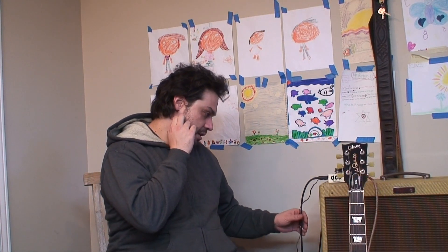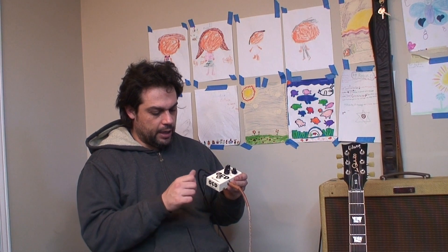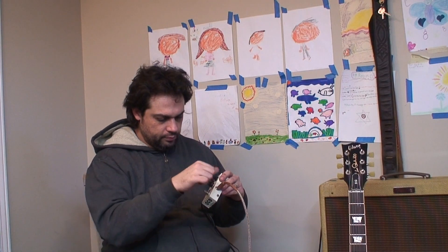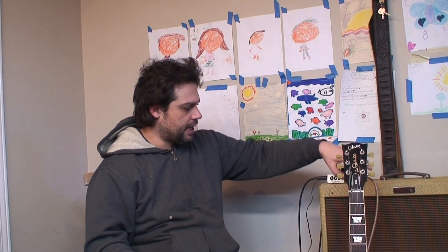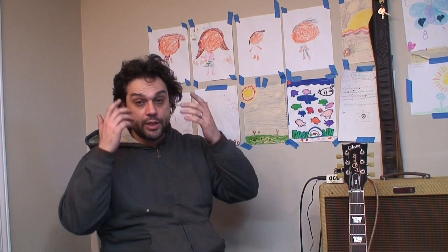My buddy loaned this pedal to me, which is another reason I didn't want to modify it. If it was my own pedal, I'd have drilled a hole into it and just had a switch mounted on the outside of it. But I thought the project was fun anyway. I hope it was still fun for some of you, and I should be back with a proper guitar project soon.